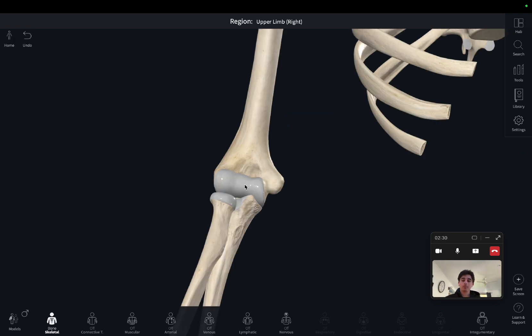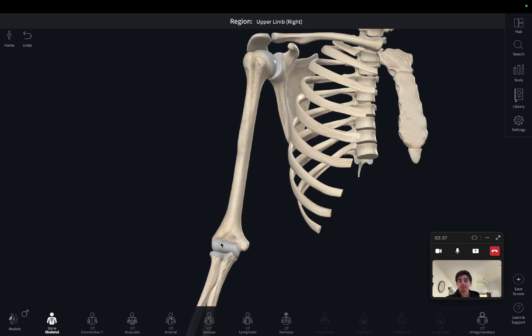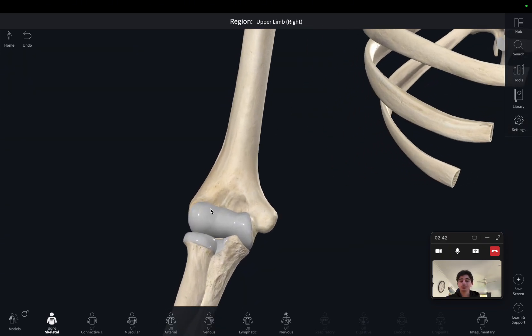Zooming in on the elbow, the first thing I want to talk about is the humerus. In previous videos we talked about the proximal head of the humerus — today we're going to be talking about the distal head. On the anterior side we can see this articulating surface, which is made up of two condyles. A condyle is a round protuberance usually at the end of bones. This one is called the capitulum, and this side here is called the trochlea — so the trochlea of the humerus and the capitulum of the humerus.